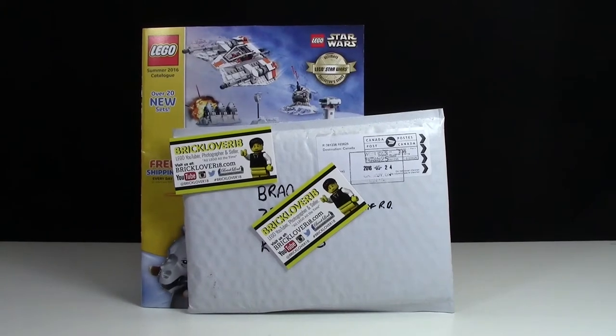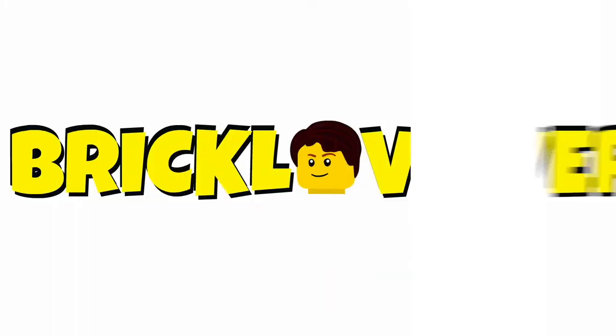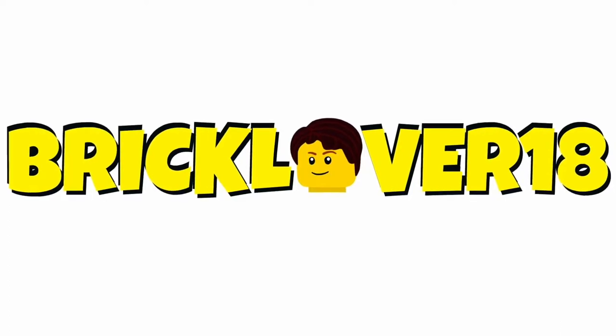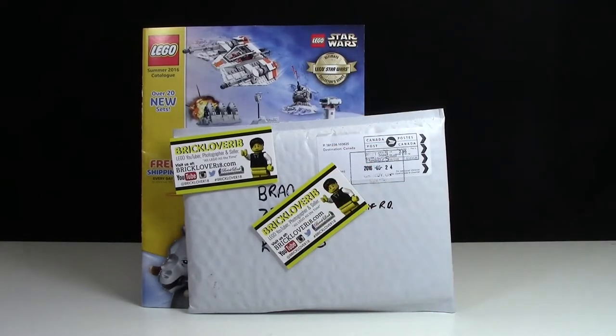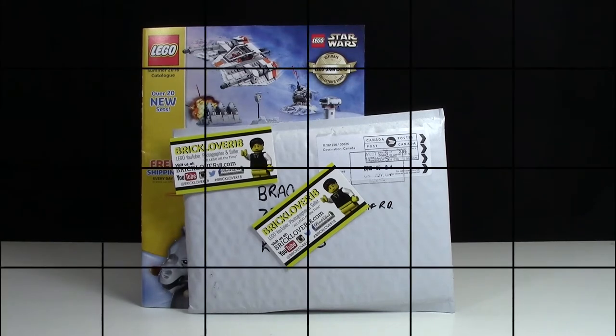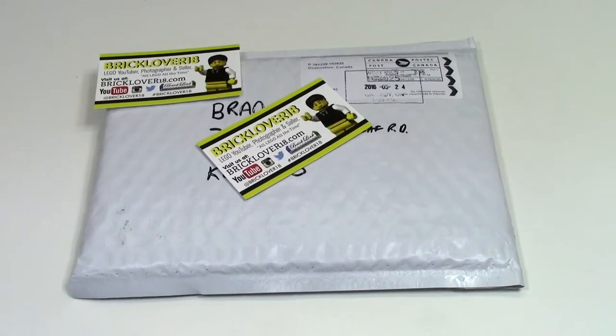Hey everybody, BrickLiver18 here today with a small little Lego haul. The first thing I got was a BrickLink order as well as a Lego Shop at Home magazine, but I imagine nobody really cares about the magazine, so I'm just going to show you what I got in my BrickLink haul.